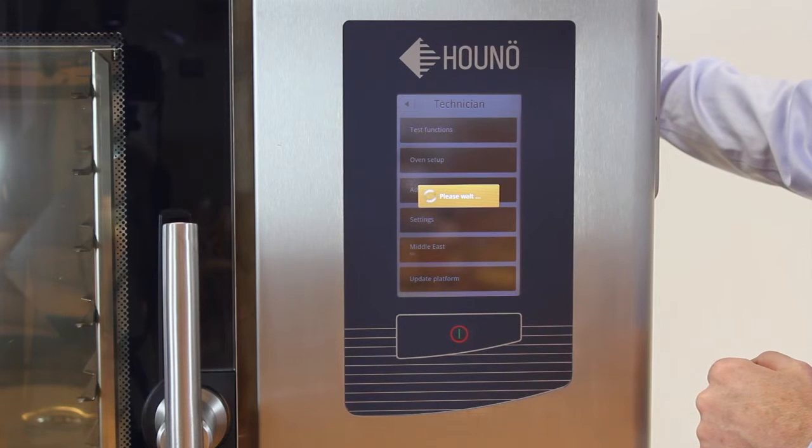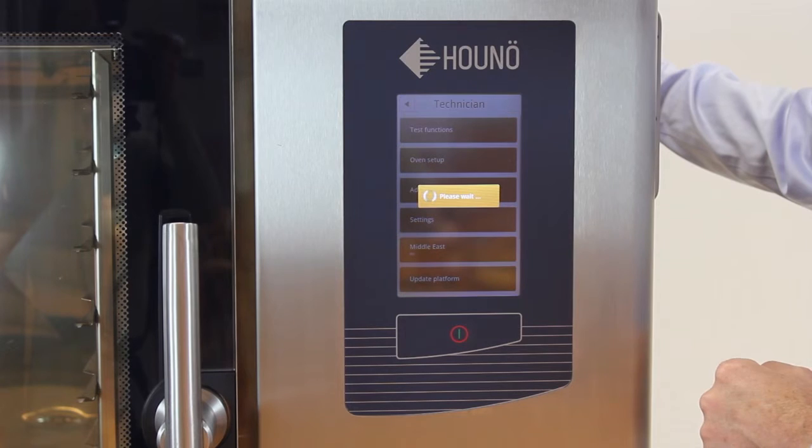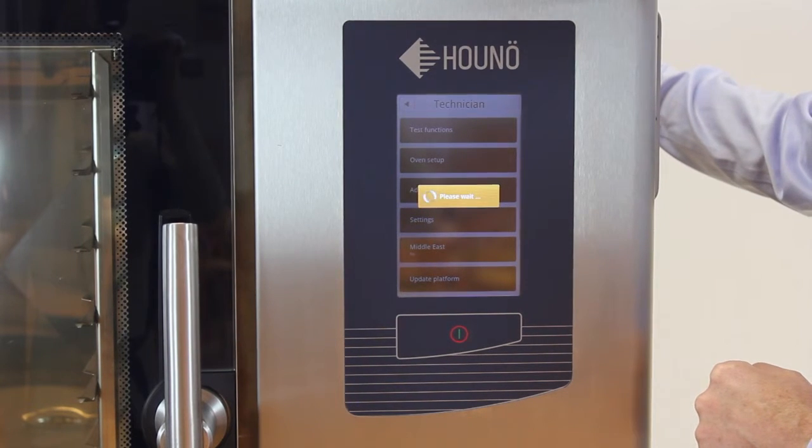It will now do the update. This will take a while and should not be interrupted.